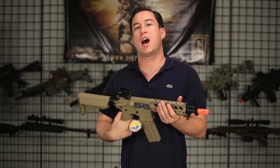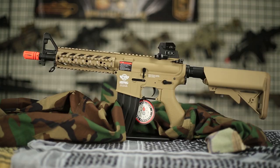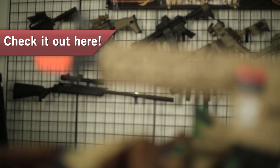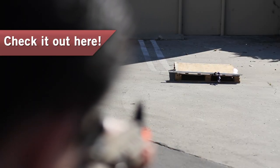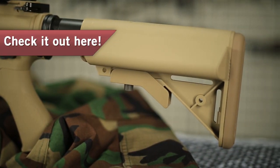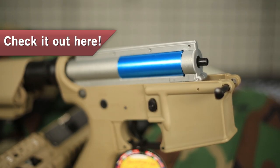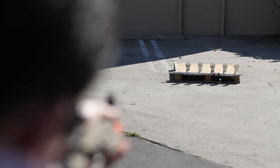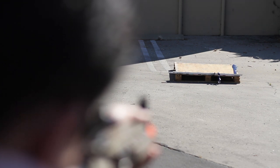Without further ado, we have the Combat Machine Raider M4. This thing is for sale for $168 on our website. This is an all-polymer external M4 — even the rail system is made out of polymer. Combat Machines are made by G&G and they have a great reputation for being affordable and reliable. This adjustable crane stock houses the battery; I would highly recommend a 9.6-volt nunchuck battery. We have a 450-round high-capacity magazine and a very solid set of internals. If you're looking for an affordable M4, this is definitely going to get you out on the field and last you a while.